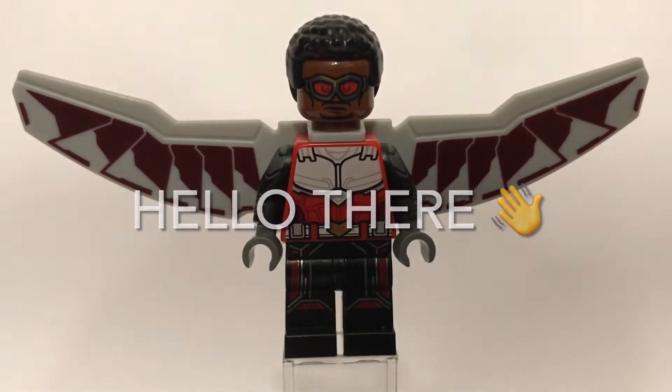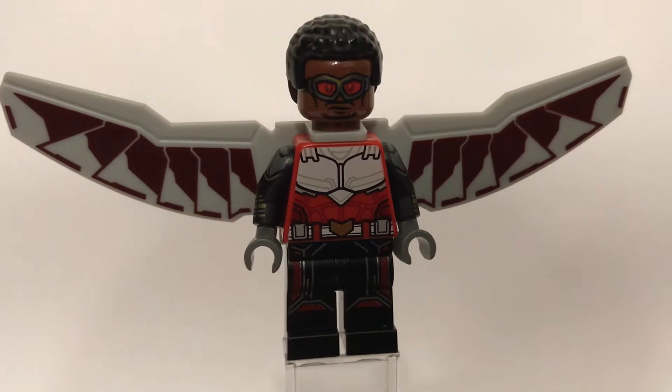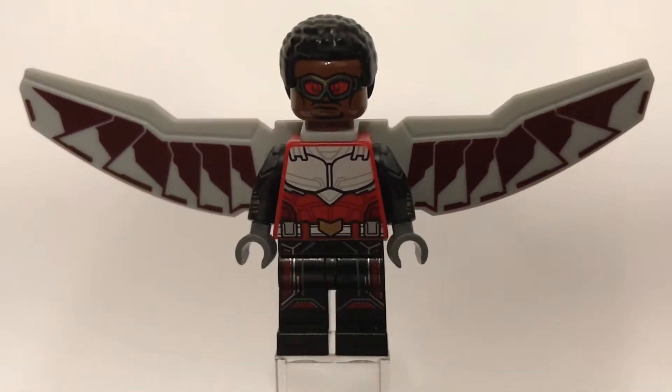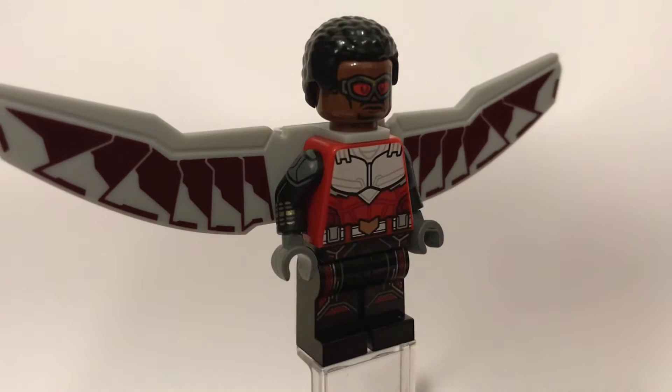Hey guys, BritsBuildyard back with another video and in today's video I'm going to show you how to build Falcon from the Falcon and the Winter Soldier TV show. The finale did come out just the other day and I really love the show, so I'm going to show you how to build him now. If you enjoyed the video, don't forget to hit the like button and subscribe if you haven't already.